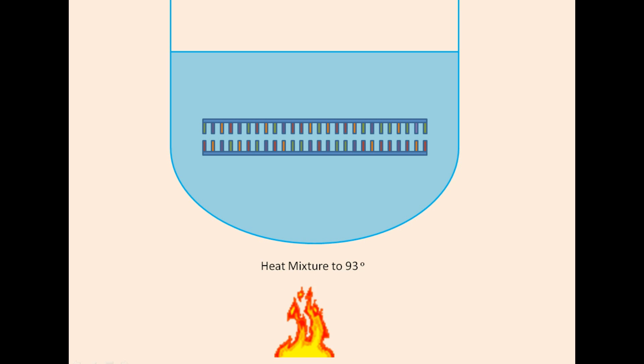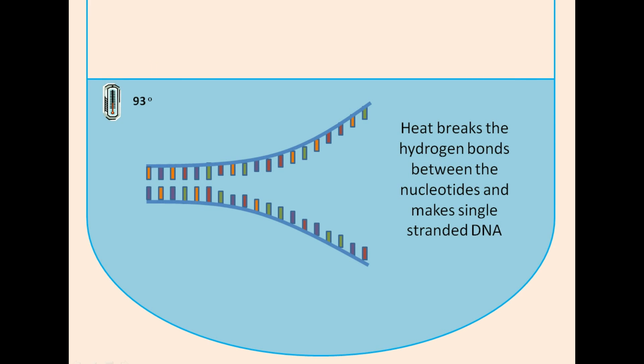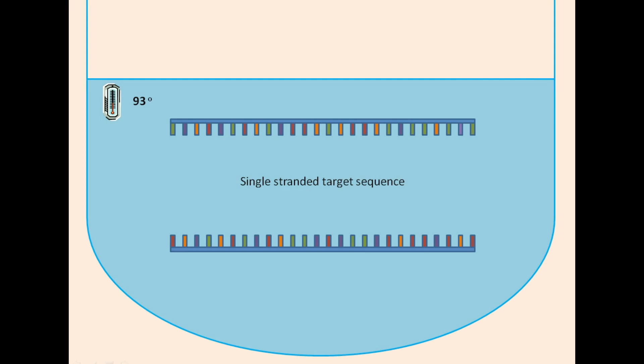Firstly, the mixture is heated to 93 degrees Celsius. This breaks the hydrogen bonds between the nucleotides in the DNA sequence, resulting in single-stranded DNA.